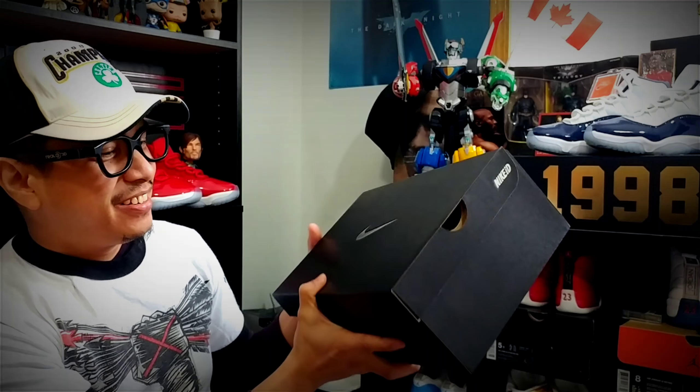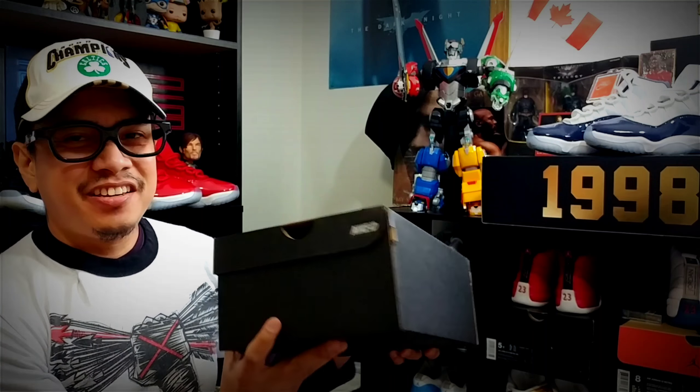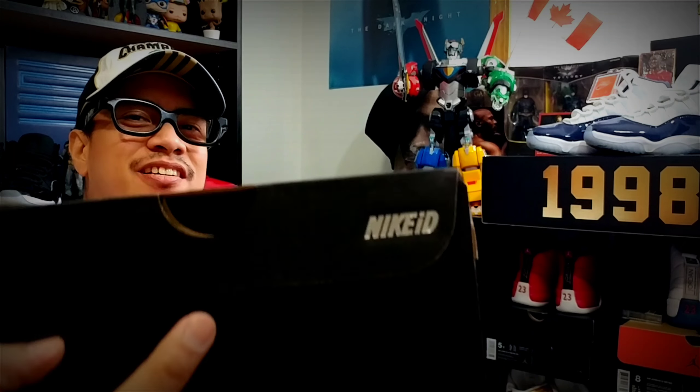So here it is, guys — out of the box. When it's Nike ID, it doesn't come with a regular Kyrie Irving box; it comes in its Nike ID box because you're the one who created it. There's a Nike silver logo on the front and a lot of Nike stuff on the bottom.